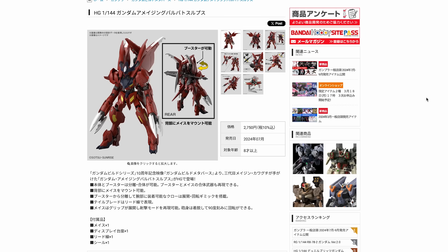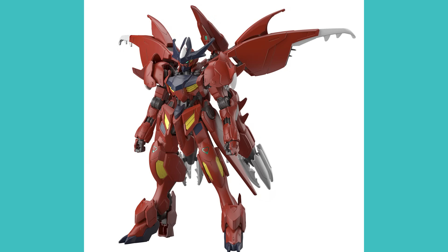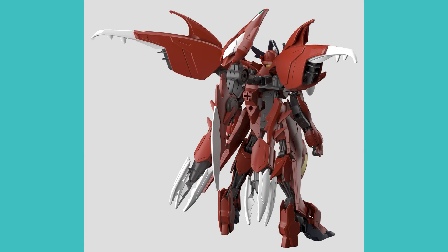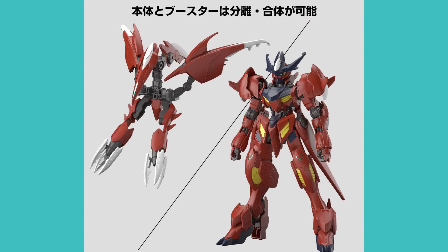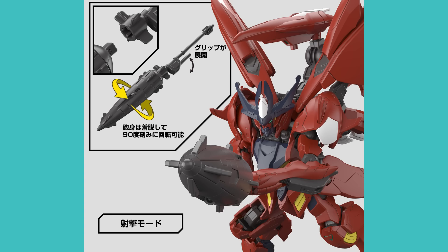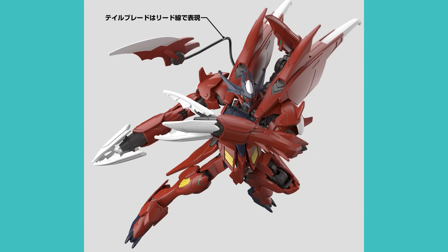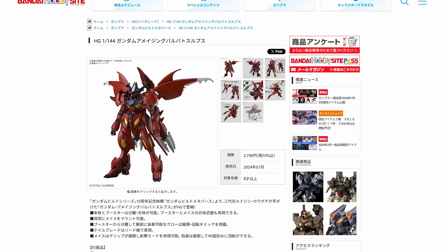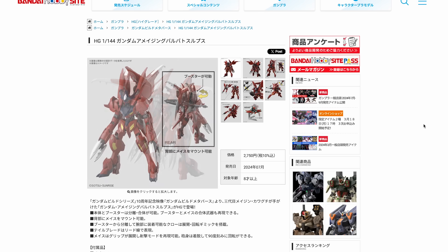Next up is the High Grade 1/144th scale Gundam Amazing Barbatos Lupus — the amazing version of the Barbatos Lupus as seen in Gundam Build Metaverse. Compared to the RG, this is definitely more basic — your standard Build Divers/Build Fighters kind of release. It's a color variant of the Gundam Barbatos Lupus with a brand new backpack mainly made out of joints that allow it to transform into various forms, including a flight form and a crossbow type configuration. This will be out in July costing around $18.